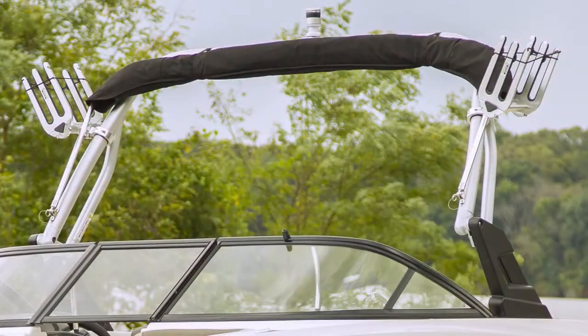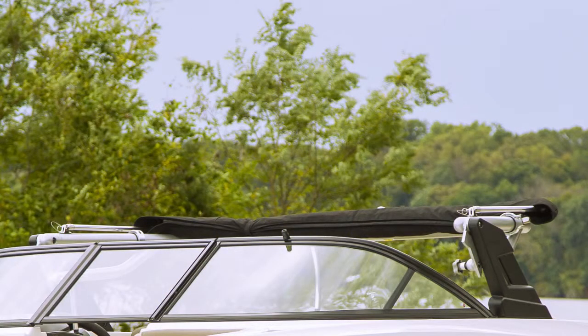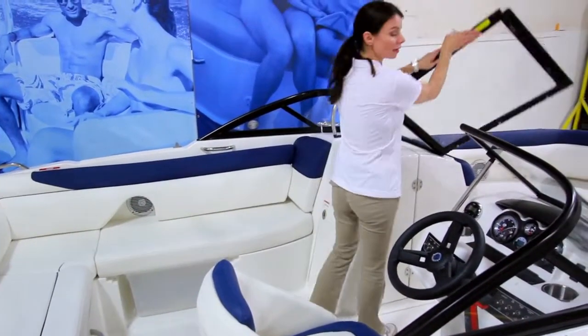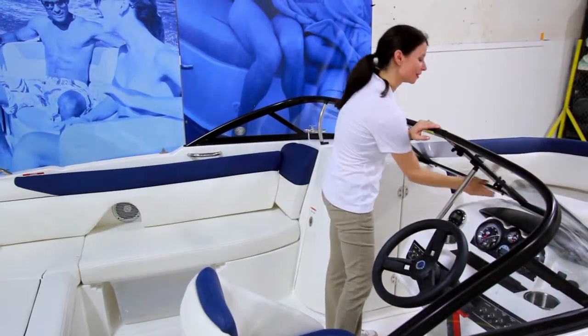Or if water sports is more your style, you can add specialized options like an extreme tower and wakeboard racks. The 210 comes standard with a driver-side windscreen, though most buyers opt for the added protection of this full windshield, especially nice for blocking wind on colder days.